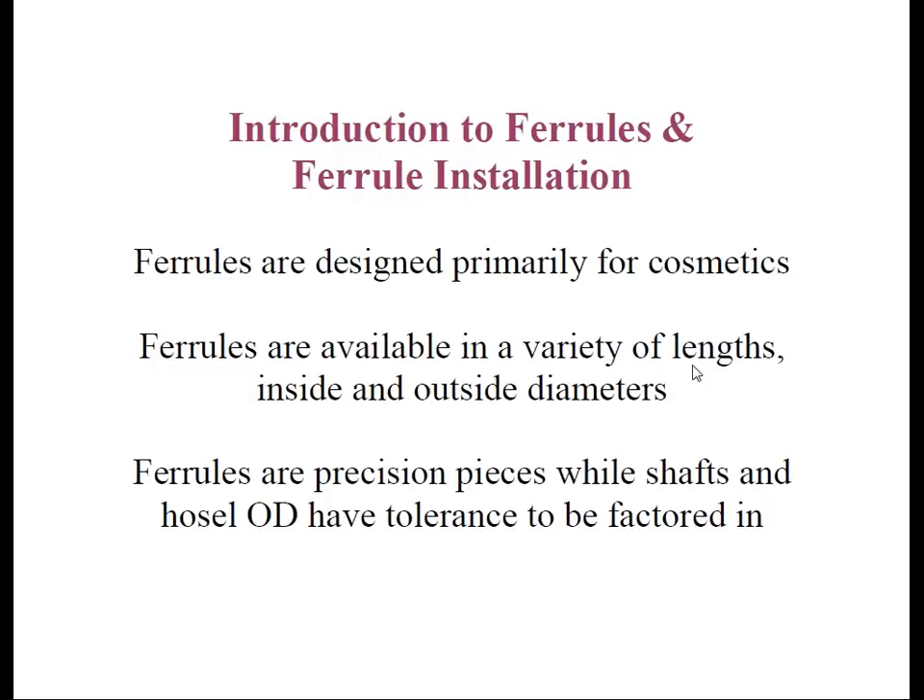Okay, everyone, I believe we are ready to begin. My name is Rob Altman, VP of Marketing for Heriko Golf, and I'll be your moderator for today's Heriko webinar titled The Basics of Ferrules and Ferrule Installation, which will be led by Heriko's Technical Director, Jeff Summitt.